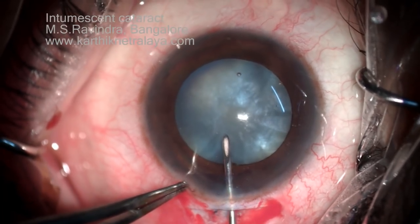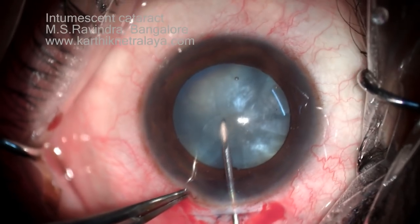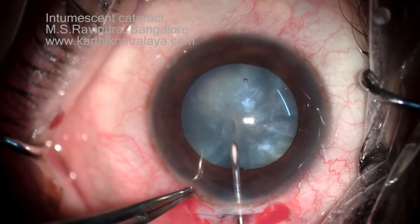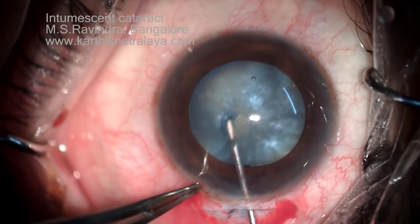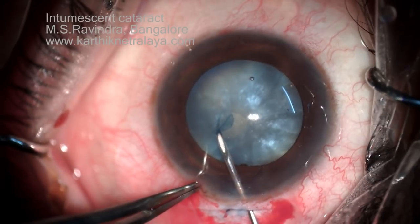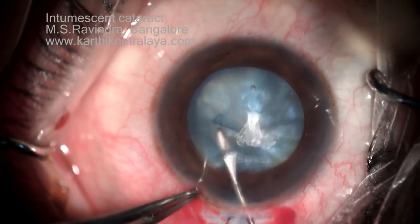Tunnel floor entry technique: I am entering the anterior chamber not through the main entry into the tunnel, but at the limbus — I perforate the floor of the tunnel and enter the chamber. In this way the viscoelastic remains in the anterior chamber tightly packed so that the anterior chamber does not shallow.